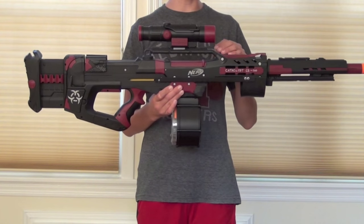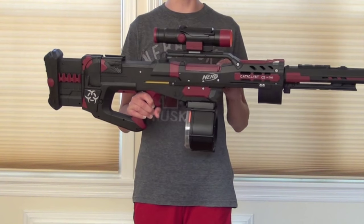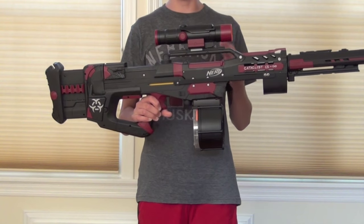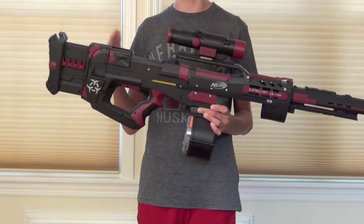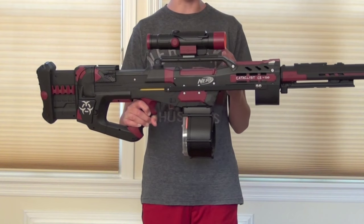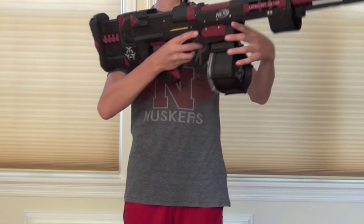Regarding the internal modifications of the Longshot, I replaced most of the parts with an Orange Modworks kit. I've also filled the hole in the breech to make it slightly more air efficient, and took out the air restrictor. The commissioner didn't really want me to take out the air restrictor, but in a blaster like this the performance was really bad without the AR removal, so I had to do that. Just to protect everything now that I've taken out the air restrictor, I put foam padding on the front of the plunger head.